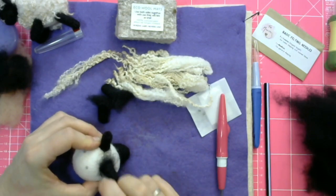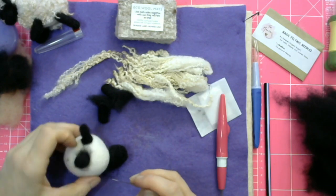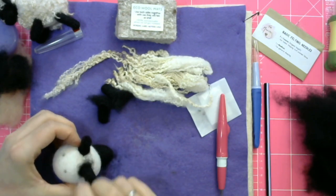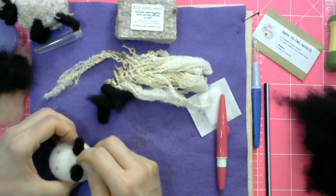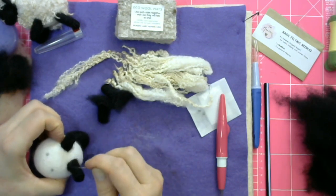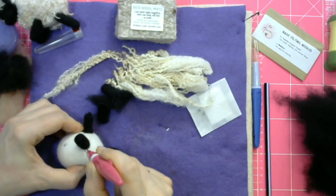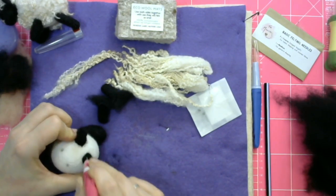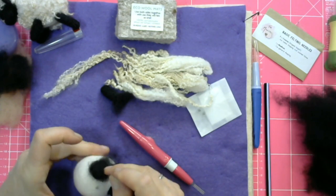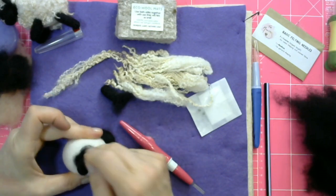Second leg going on. Stab all around it — these black fibres do eventually get swallowed up by the white wool, even if you have to fold them in a little bit. Keep stabbing away. Of course you want that leg to be the same length as the first one, so you might have to work on shrinking it down. You could use your three-needle felting tool — it definitely gets it felted down a lot more quickly. Third leg going on, and by this point you will be very grateful that you have made those marks on the underneath of the sheep.